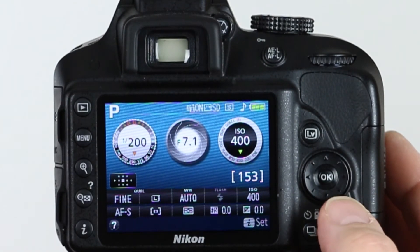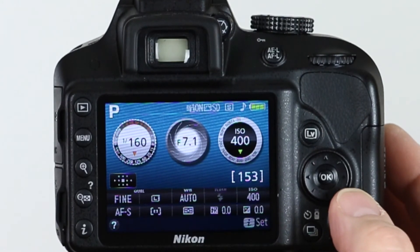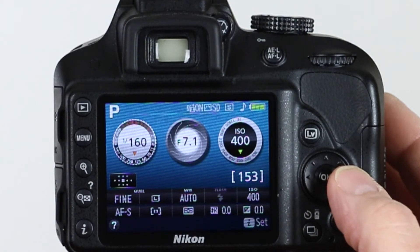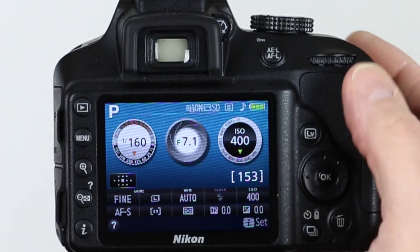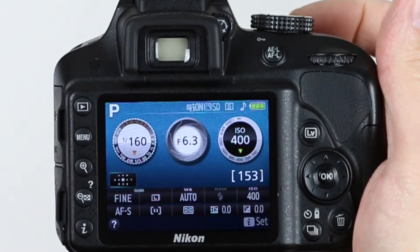We're going to leave it in the center right now. So if you're shooting a picture of a bird in a tree, you want to put that point right on the bird, let the camera focus, and then take your picture. That's how you do it. Thank you very much, and we'll continue on to talk about some of the other modes in other videos. So that's how you set your camera up for a single point of focus. Happy shooting, and we'll see you on the next video.